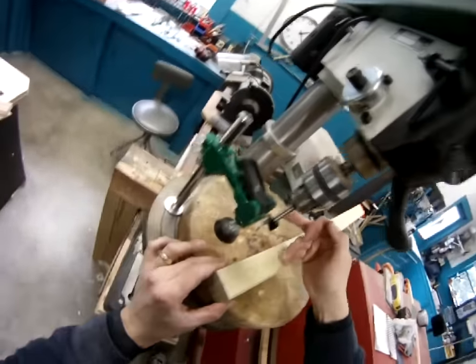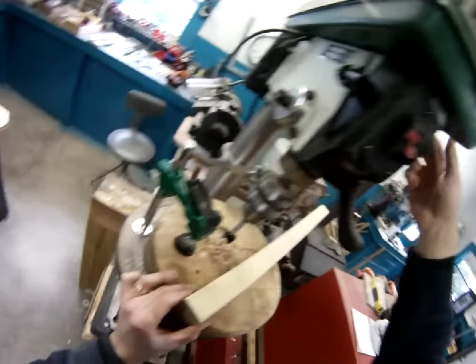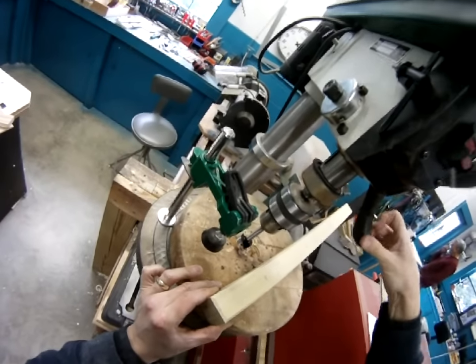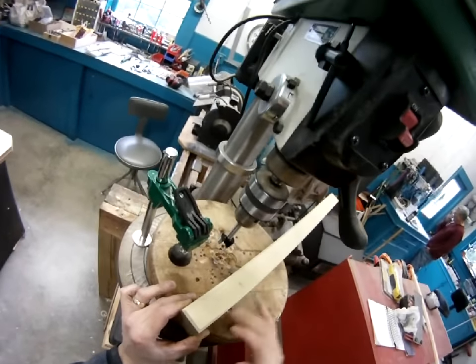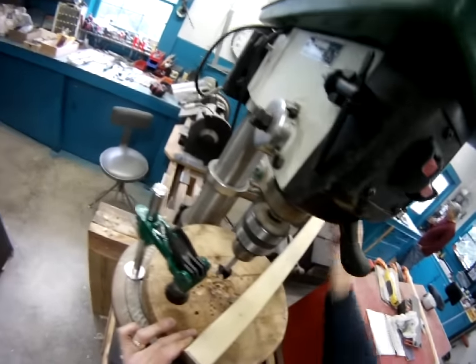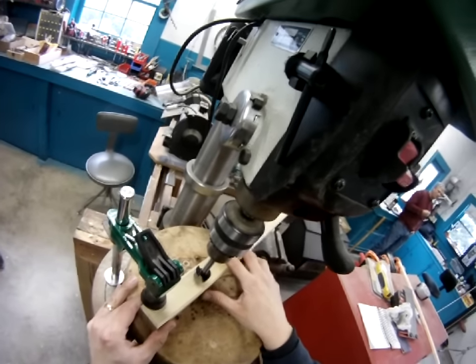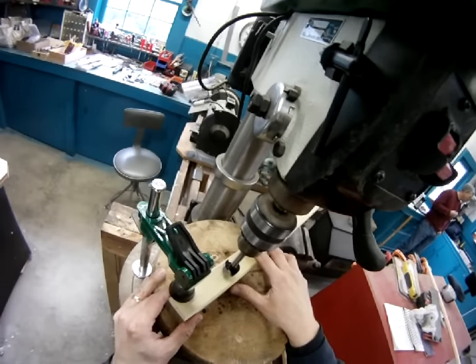We have loaded a Forstner bit into the drill press and set the depth to within a half an inch of the bottom so it stops and won't go through the bottom of the part. We're going to bore out the holes we've already marked, holding the piece firmly, and that should give us a nice clean hole to glue our dowels in.